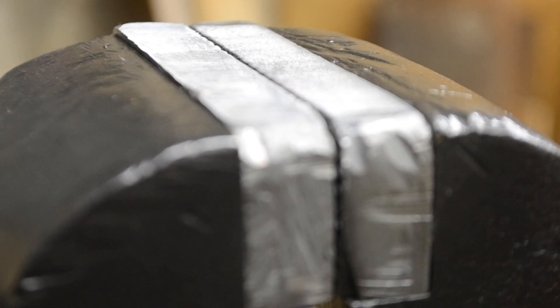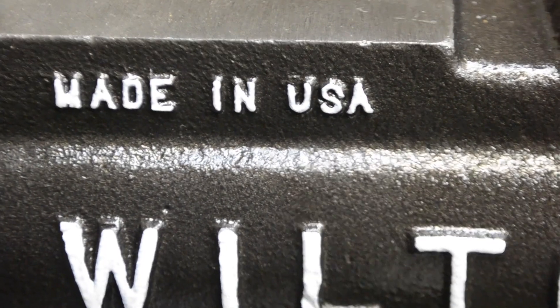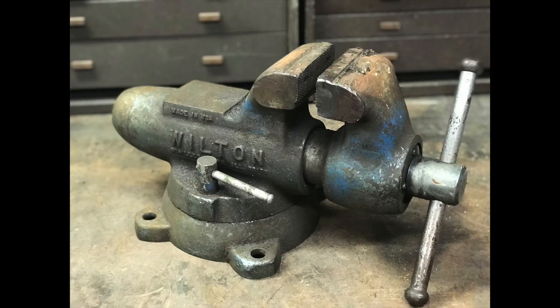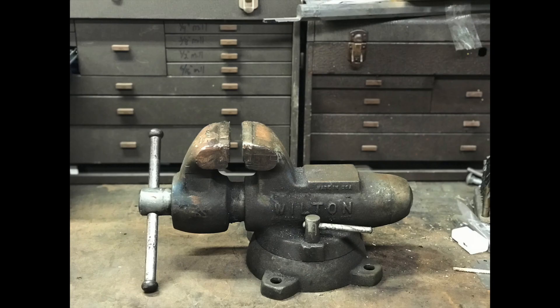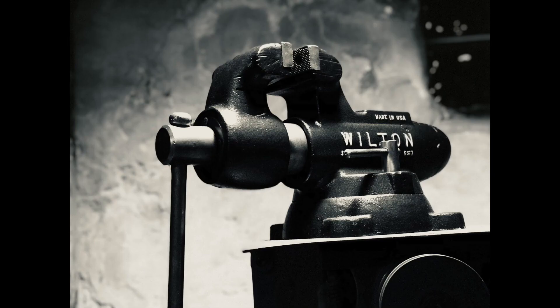You can see I left some of the rough marks on those jaws just for fun. Start and finish — turned out great. Thanks for watching, guys. Subscribe to my channel, follow me on Instagram at Parts and Restoration. See you next time.